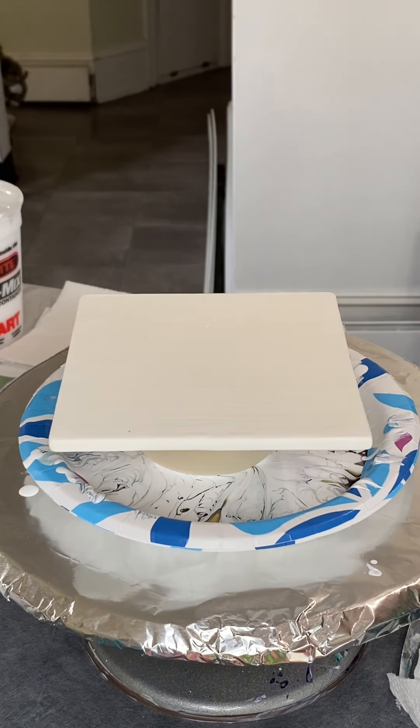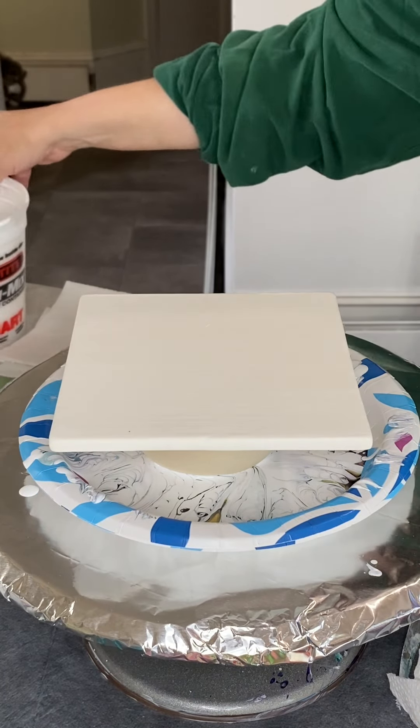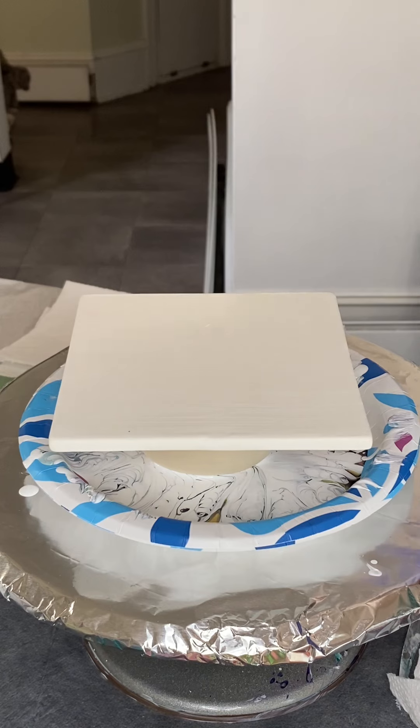Hello, welcome to Columbus, Ohio. I am Rachel Miller with Color Splash, sitting here working on tiles today. I recently got a delivery of the most amazing bisque tiles.